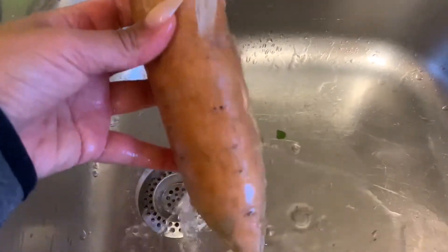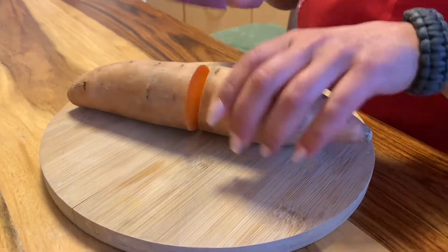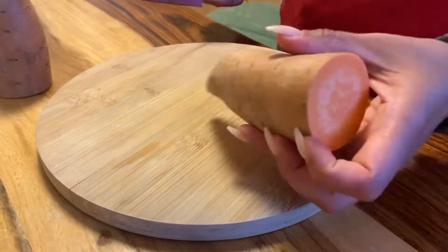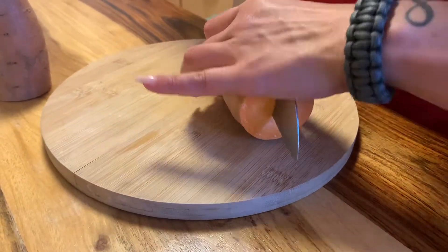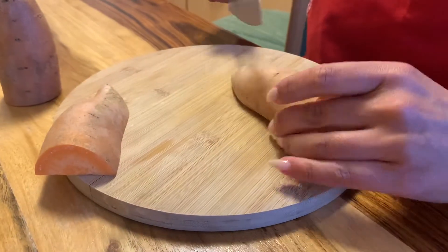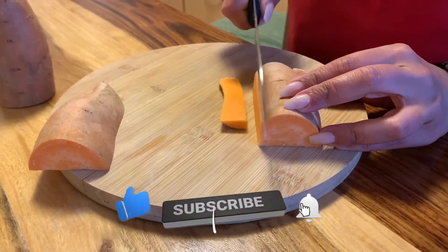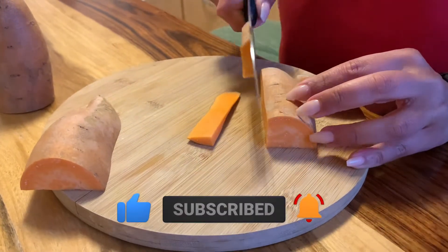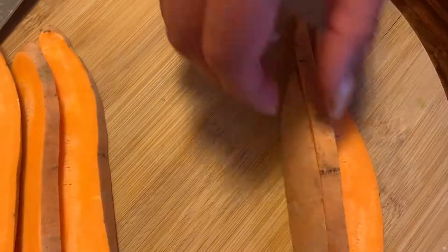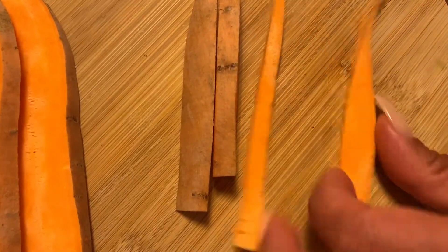Start by washing your sweet potatoes nicely — make sure there's no dirt left — then dry them. We're gonna cut them to the length that we like our sweet potatoes to be. Cut them in half, put the flat side on the plate, then start cutting the sweet potatoes safely into even slices, and then chop them again into our fries.